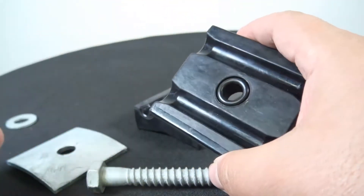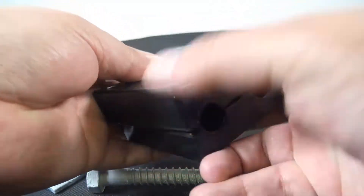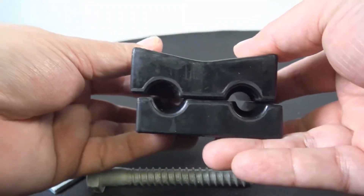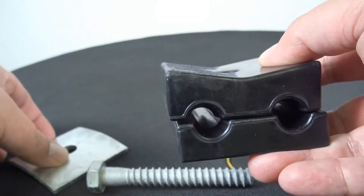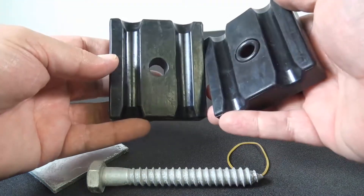You have your galvanized lag screw, square curved washer, and standard round washers included. And there it is. Order online at DiscountLowVoltage.com.